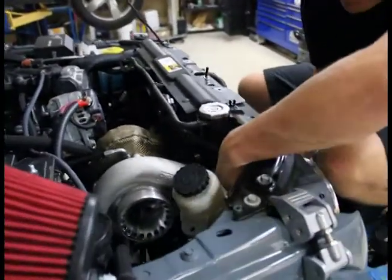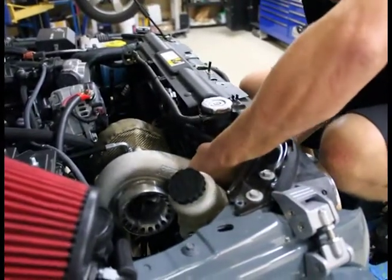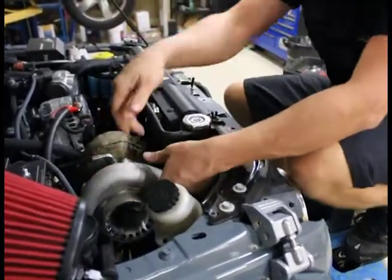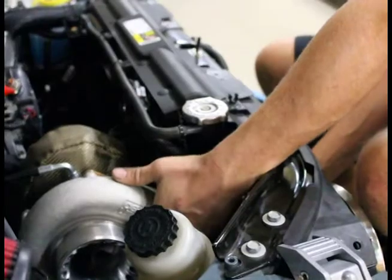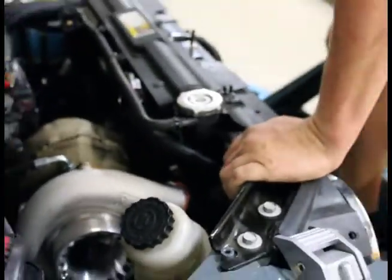Once you got that done, just feed it up through there, work it a little bit, get it on. If you need more angle just give it more angle; if you need less, rotate it back up the other way. Keep playing with it until you got what you want. So that's close enough for a start.